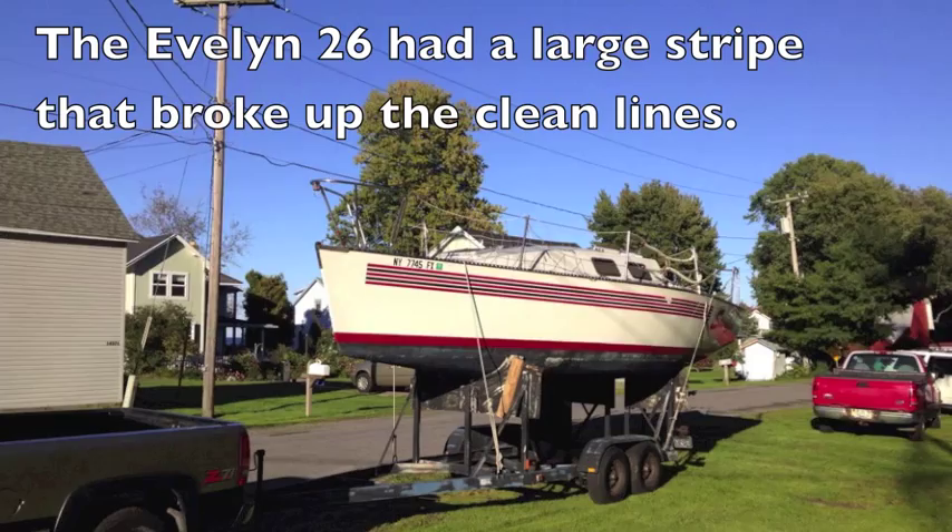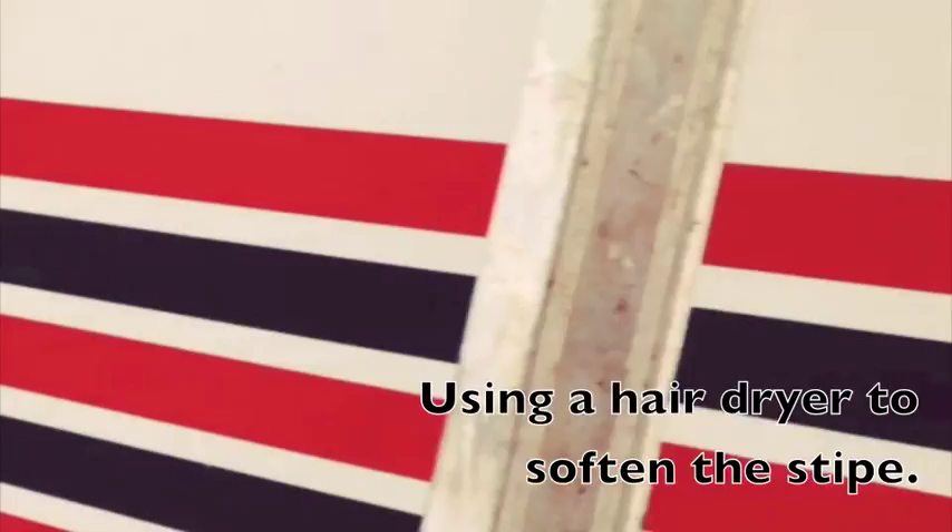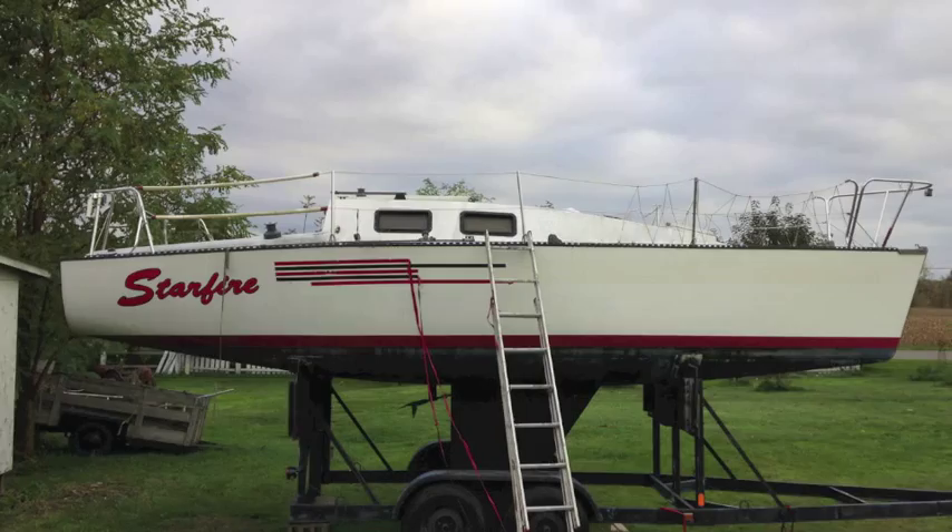Here's the Evelyn before I took it home. It's got a pretty bold stripe on it, but luckily it was just taped on, so I just peeled it back — I warmed it up with a hairdryer. The hull was a nice shape, so I thought I could go dark. If I could put a dark color on it, I'm not going to be in too much trouble because the hull was a nice shape.